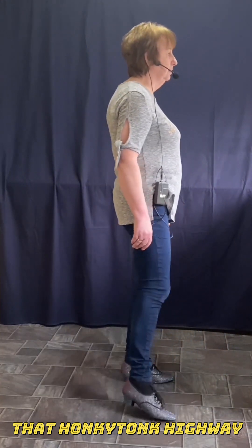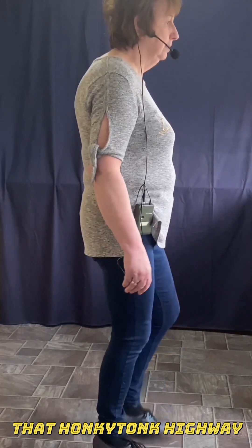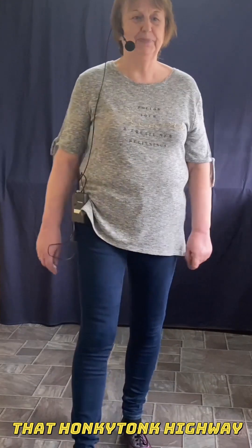To their Honky-Tonk, how are you calling me home? Welcome to Honky-Tonk TV. Thanks.